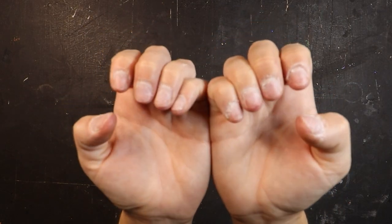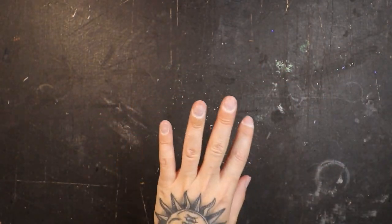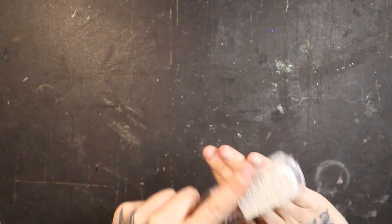See all that extra skin and dust? That is pretty gross. And you've got to make sure all that stuff is removed or it's going to impact the longevity of your nails. Let's dust all this stuff out of the way.